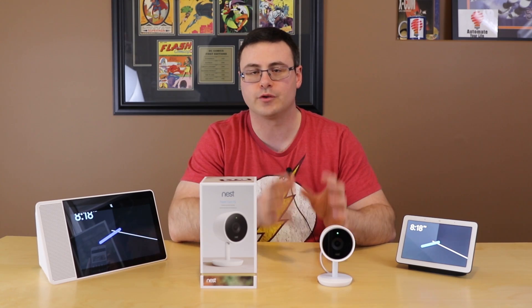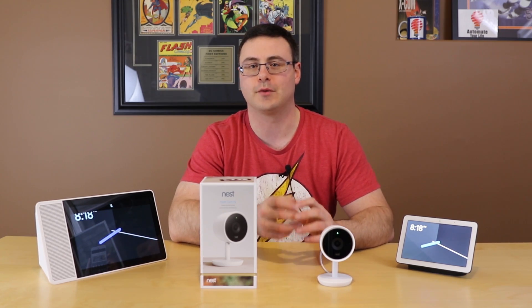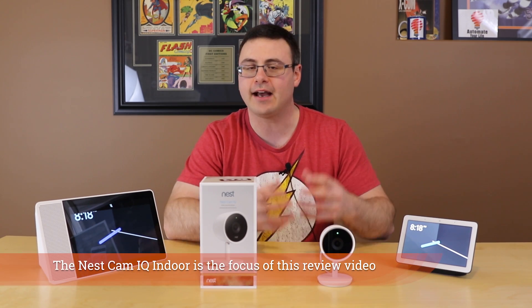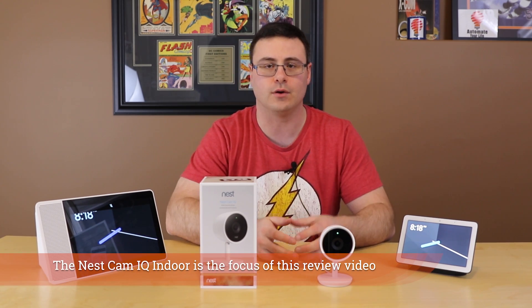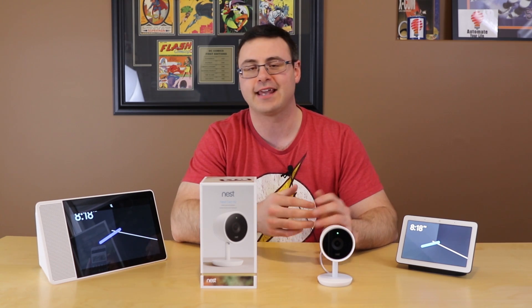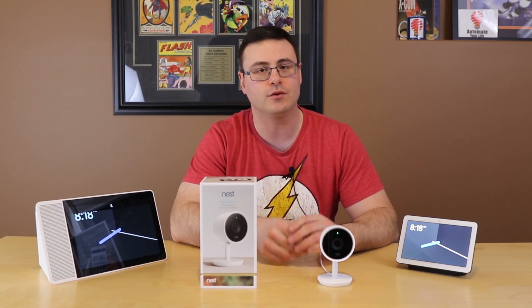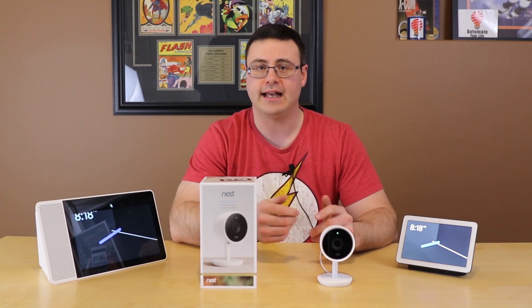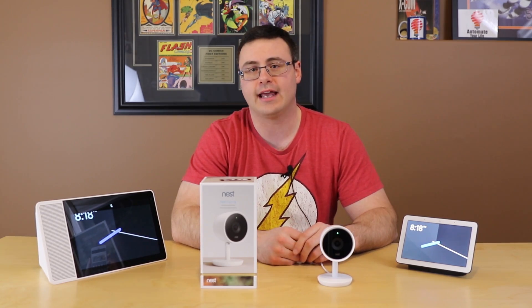The Nest Cam IQ is one of the premier smart home cameras on the market today and with its $300 price tag you have to wonder is it worth it? Let's jump into a deep review of the Nest Cam IQ and by the end of this video you're going to know whether or not you want to head down this path with Nest and their top line camera.